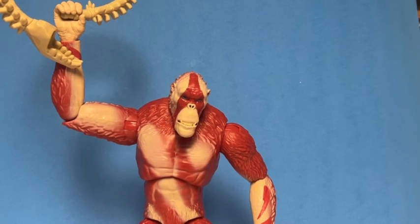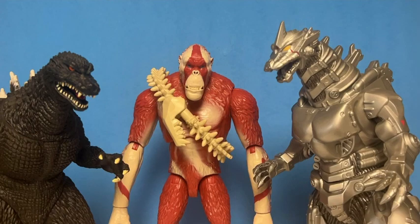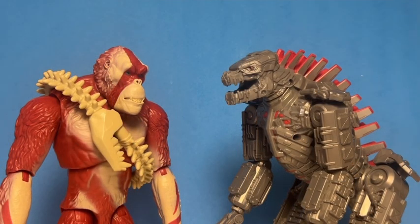That's all for accessories. Here's a size comparison with figures you may or may not have. As you can see, Scar King is not as big as I expected, but still a good height — I just wish he were a little taller than Godzilla. And here's a comparison between Scar King and MechaGodzilla — the two villains of the Godzilla and Kong movies. MechaGodzilla is the main antagonist of Godzilla vs. Kong and Scar King is the main antagonist of Godzilla x Kong: The New Empire. I really hope they make a Giant Shimo pretty soon.